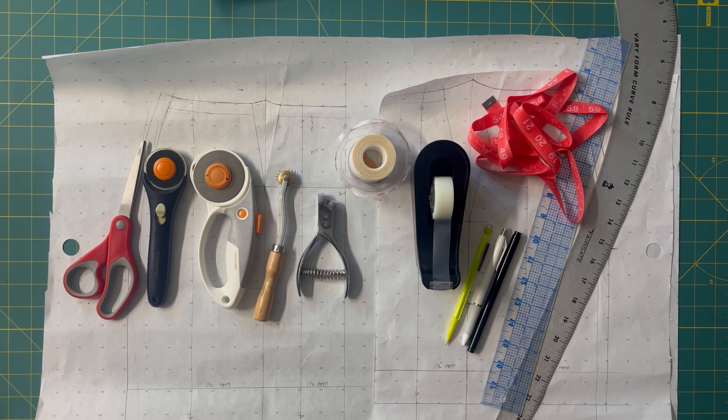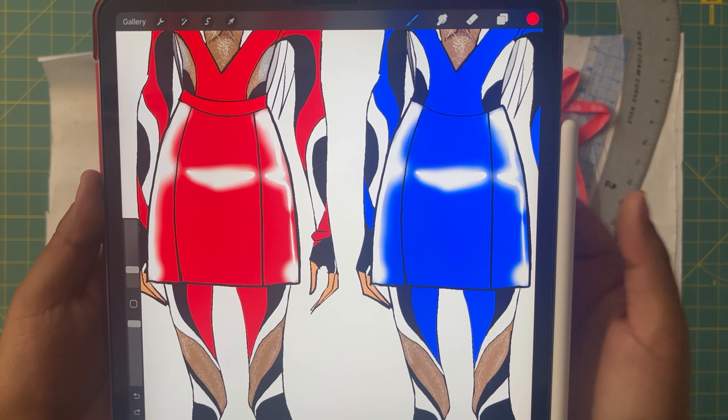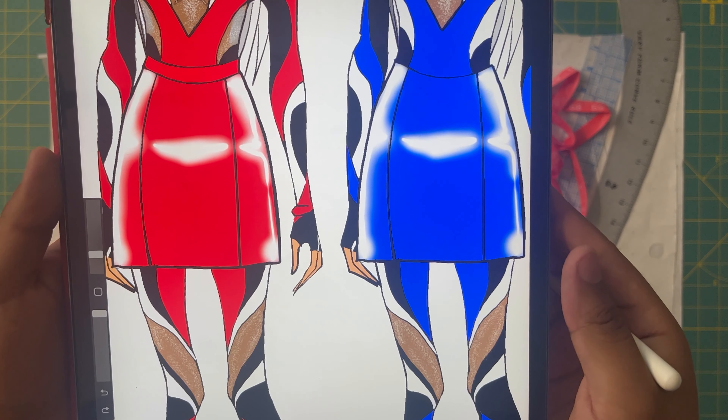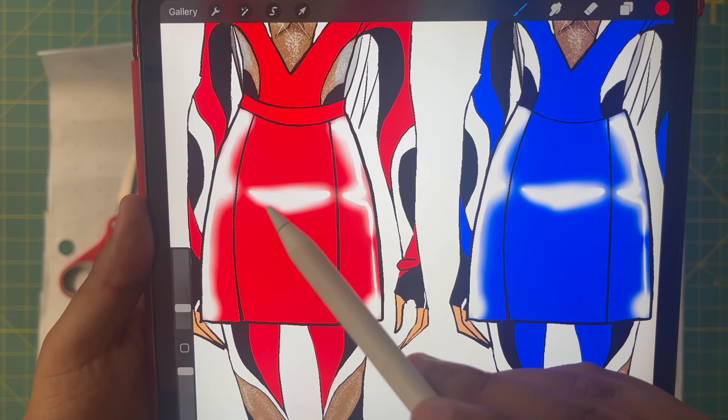Hello everybody, my name is Fabian. If you have been wanting to learn how to work with faux leather, or if you have been having a hard time working with faux leather, then this tutorial is for you. We're going to learn how to take a basic four-dart skirt and manipulate it into this princess seamed skirt design. As you can see here, I have sketched two versions and I'm actually going to be creating the red version with the waistband.